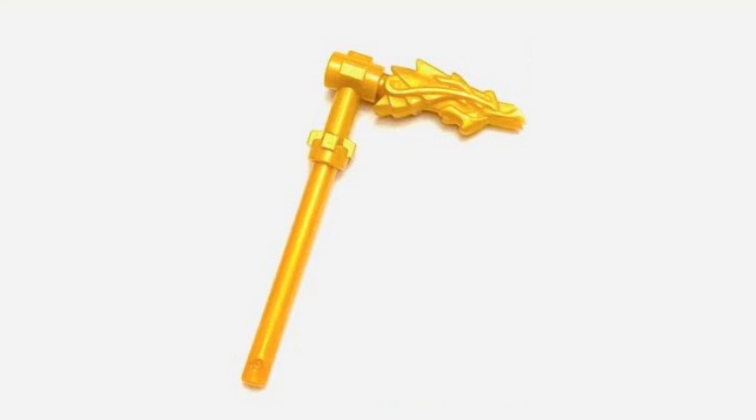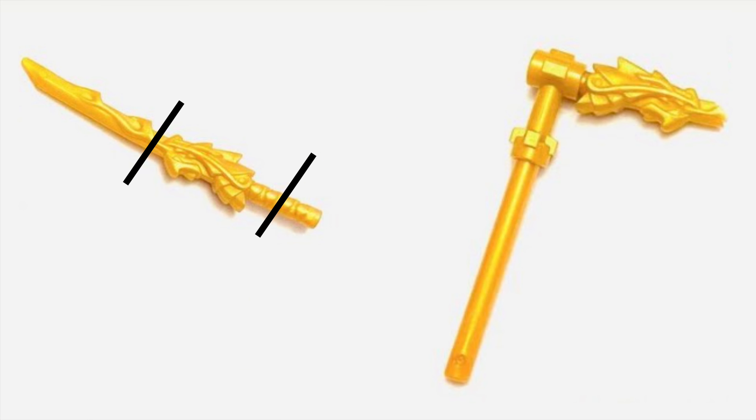Now let's get into the show-accurate Scythe of Quakes. We use two regular LEGO pieces: the golden stick and the freeway hilt. To make the actual top scythe piece, all you need are two things: a Sword of Fire and an exacto knife or scissors. You're going to cut at about where the black lines are on the Sword of Fire — take a look and see where you'd want to cut, but that's my estimate. Then you basically just take it out, put it in one of the holes in the freeway hilt, and voilà — show-accurate Scythe of Quakes.